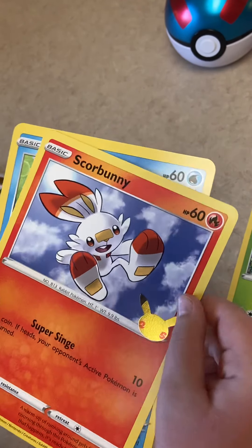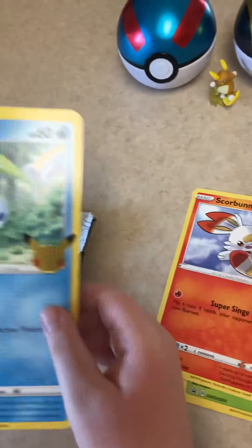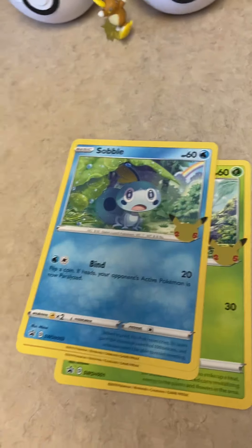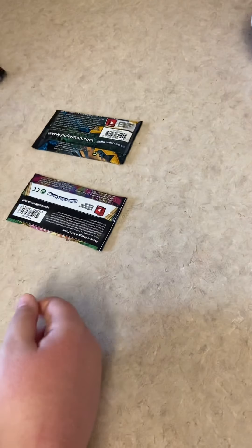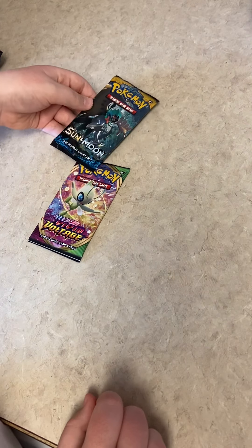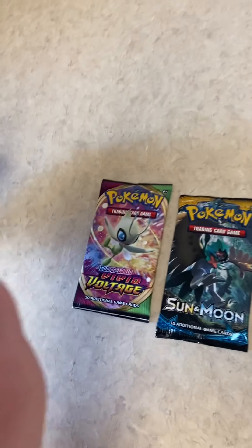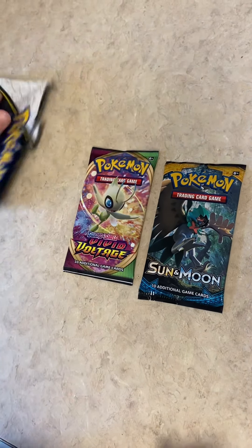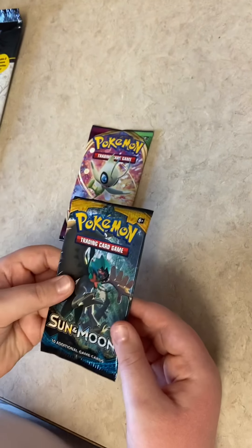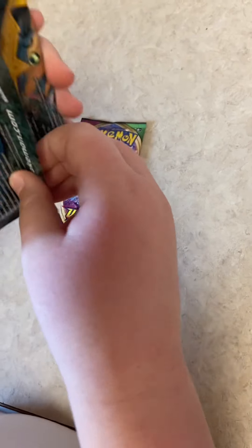Scorbunny — my favorite, Scorbunny squad! Okay, we've got Vivid Voltage and Sun & Moon base set. I heard that they had Sword and Shield base and Sun & Moon base. I'm gonna keep the wrapping — it's actually pretty cool. All right, let's start with Sun and Moon base set. Come on, rainbow rare!